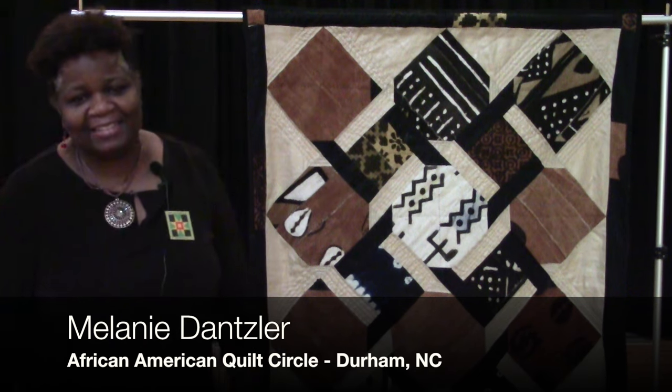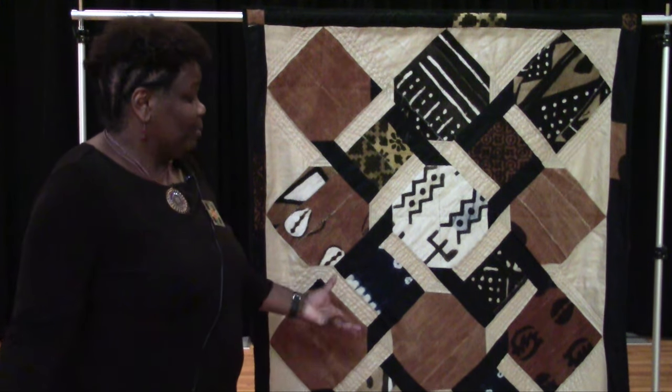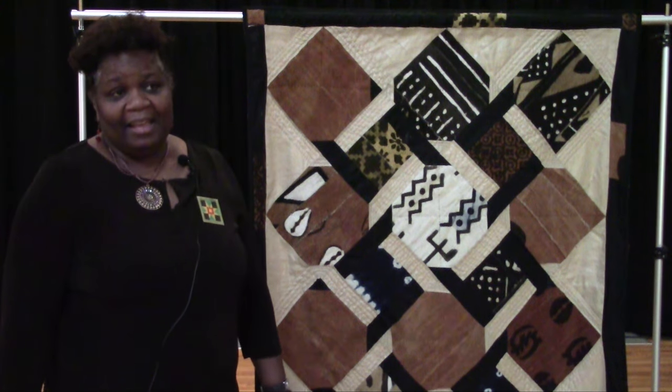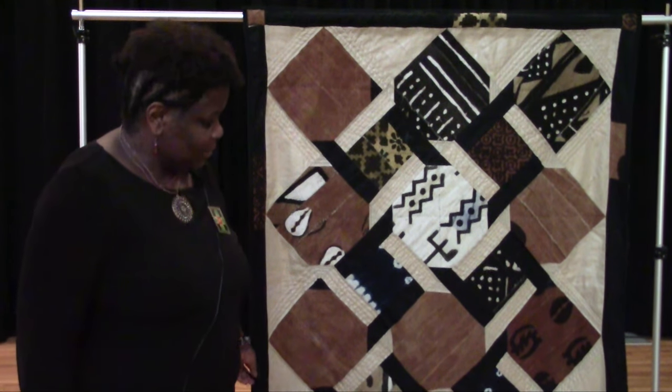Hi, my name is Melanie Dantzler. I'm here at the Haytai Center in Durham. I'm with the African American Quilt Circle in Durham and I'm here to talk about my quilt, Motherland Twist, which I completed in 2012.